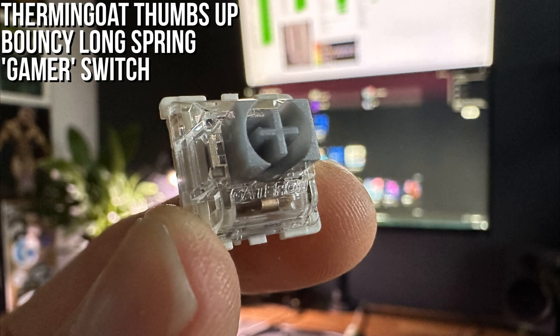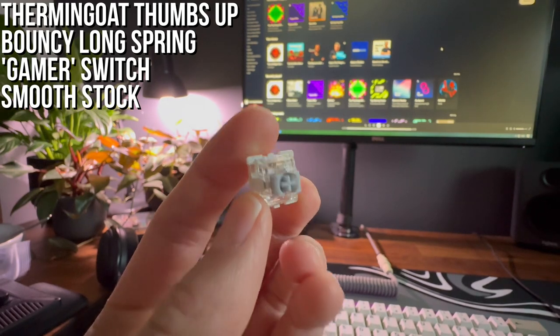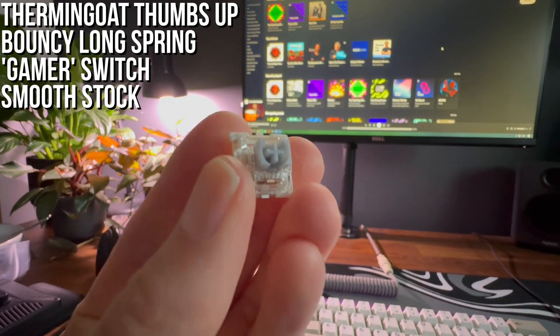Stock, the switch is very smooth considering the light oil application from the factory. The new Gateron molds help this a lot, along with giving them very little stem wobble.